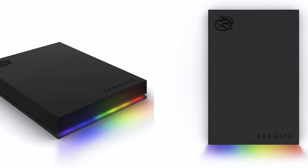The gaming hard drive is available in capacities of 1TB, 2TB, and 5TB. The Seagate FireCuda gaming hard drive is priced at $79.99 for 1TB, $109.99 for 2TB, and $179.99 for 5TB. The FireCuda gaming hub is available in capacities of 8TB and 16TB, priced at $219.99 for 8TB and $399.99 for 16TB.